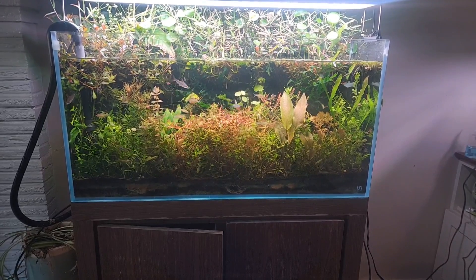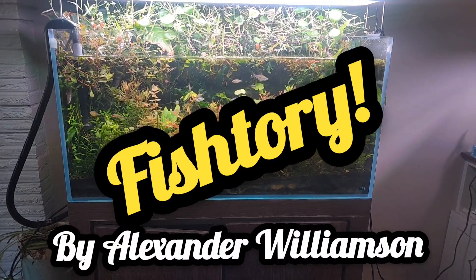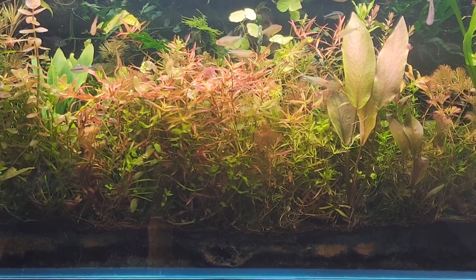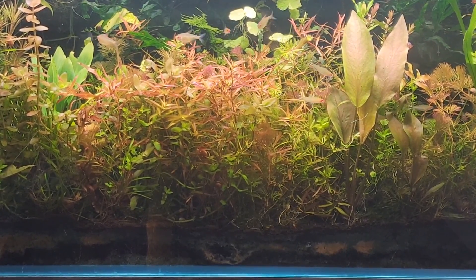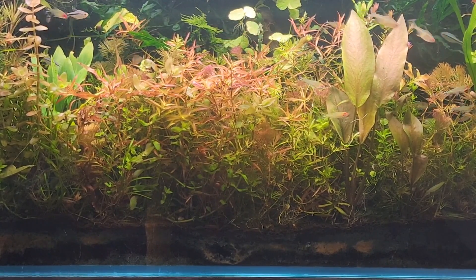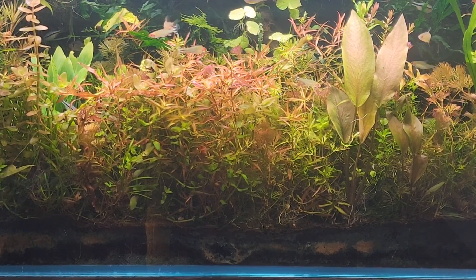Hello my friends and welcome to Fishtory. I'm Alexander Williamson and today we're talking about how to tell when your soil or substrate is spent, when it's time to replace it, add more, or start over. And really there are two major categories of why you would want to do this.